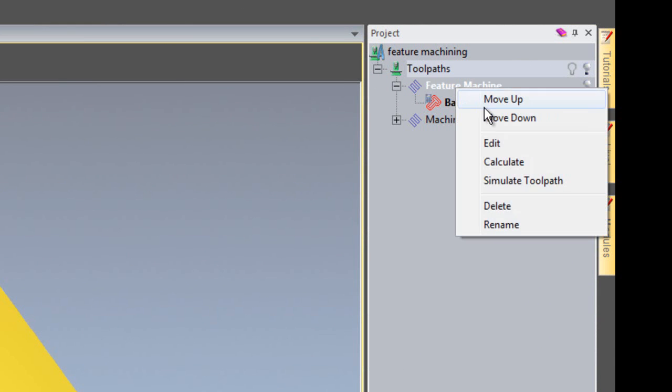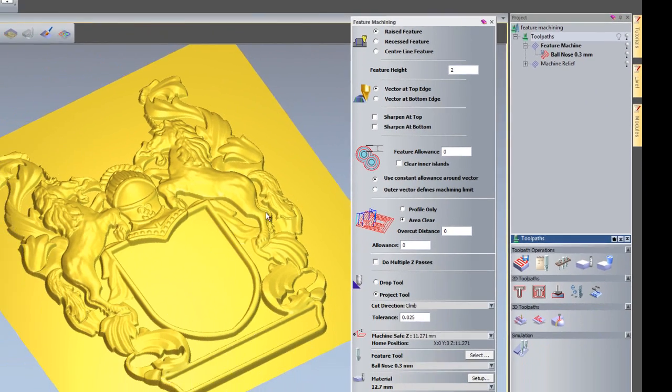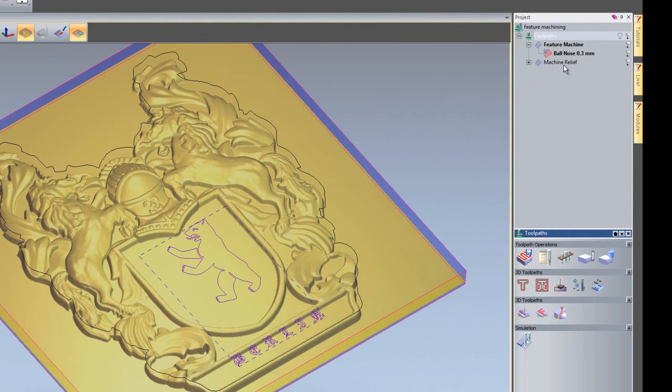If I just go into this toolpath, here you can see the Feature Machining. I'm going to leave this bear and the Berlin text standing proud on the top of this relief. And I've also created a Machine Relief just to machine over the whole part.